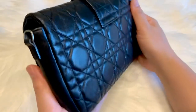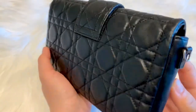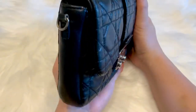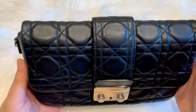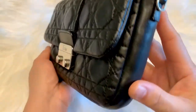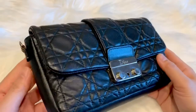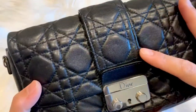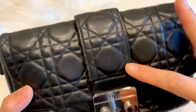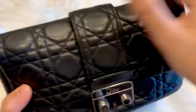For the sizes, the depth is 1 inch by 8.5 inches in length, and 5.5 inches in height. The New Lock Pouch and the Dior Prominent Pouch are so much alike with regards to the style and size. The difference is that the Prominent Pouch doesn't have the piece of leather on the flap, and the canage pattern is all over the sides, while the New Lock doesn't.